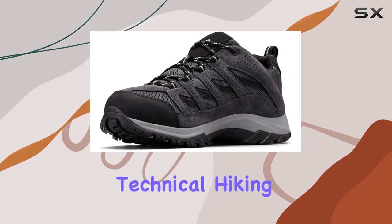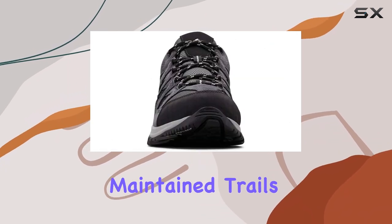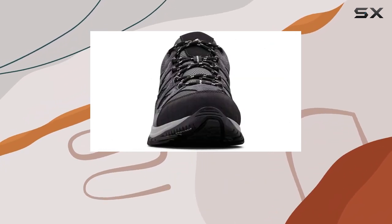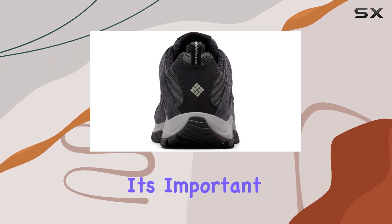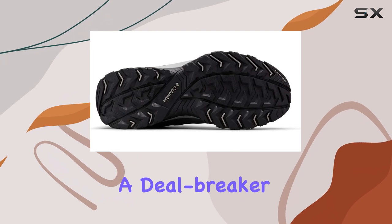While it may not be the most technical hiking shoe, its stable and supportive design makes it perfect for maintained trails and light backpack loads. However, it's important to note that these shoes are not waterproof, which may be a deal-breaker for some.